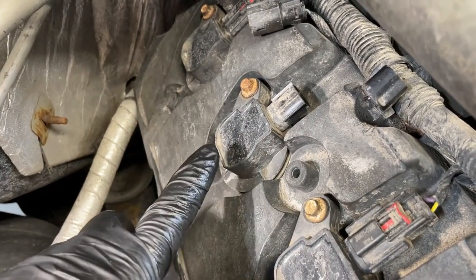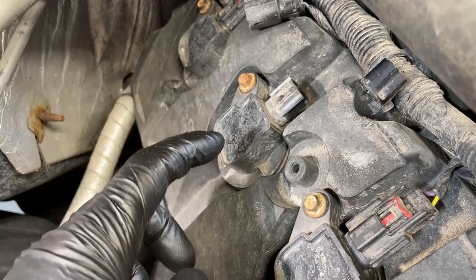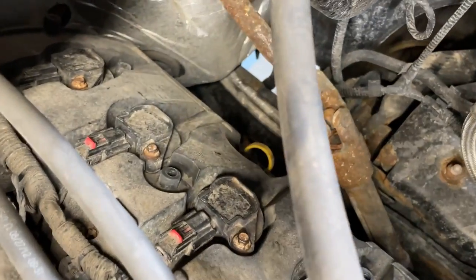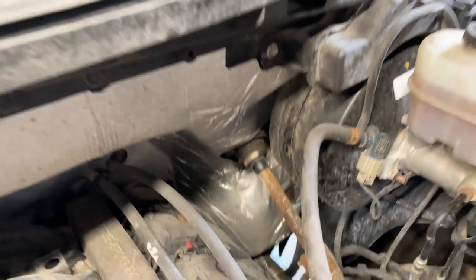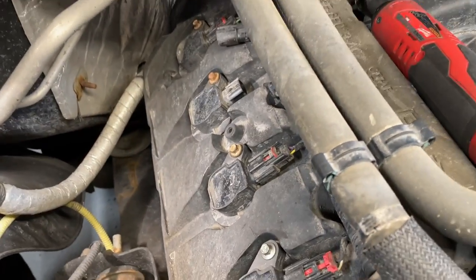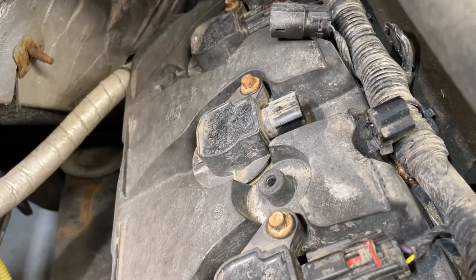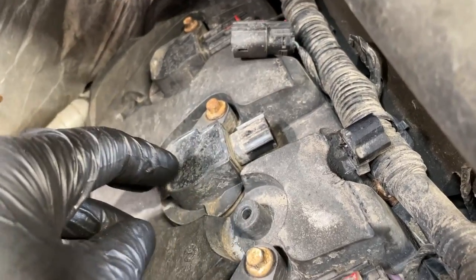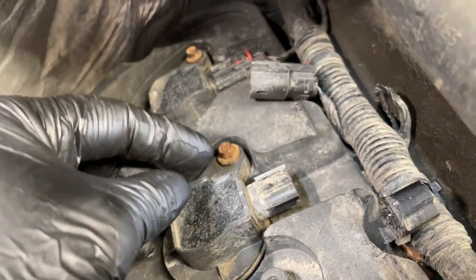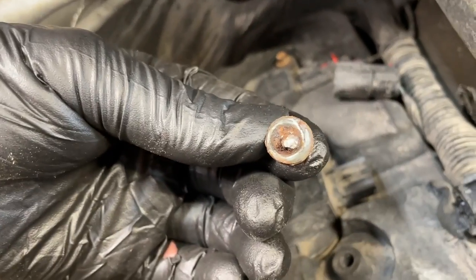A really good example is right here on number three — the third cylinder back on both sides is usually the one that's going to break. I think it has something to do with water coming down from the cowl, constantly dripping onto it and corroding over time. All of them will generally have this problem eventually, but definitely the third one back. You go to take off the bolt for a simple coil change, and boom, the head pops right off.